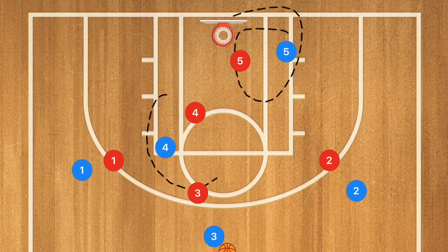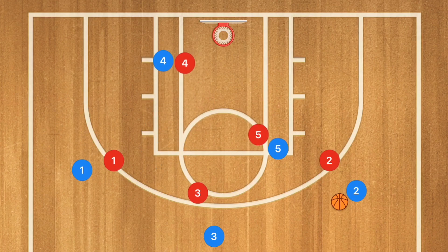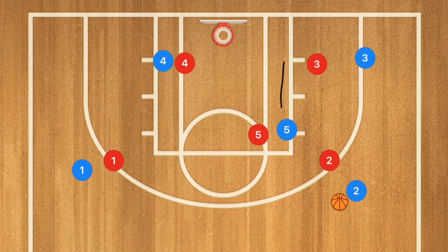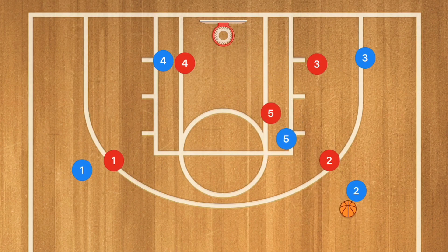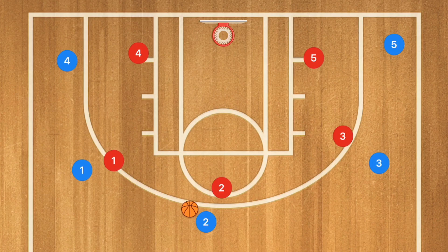If one of the two inside players is open, hit him up for a pass even when the ball is on the other side. Player three passes over to that side, and we can have the inside players switch — player five goes up and player four goes down — while player three cuts down towards that side. If player five is open coming up top, player two passes to player five for the shot. Once player three gets out to that corner, if he's not open, player two dribbles up top and we run the same exact thing: these players continuously switch, these players pass, cut, fill, and repeat.